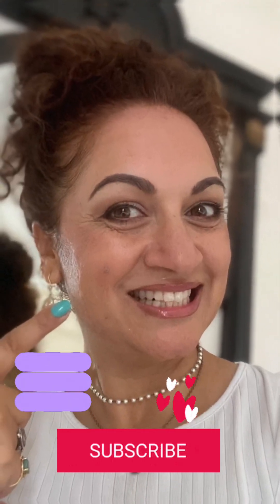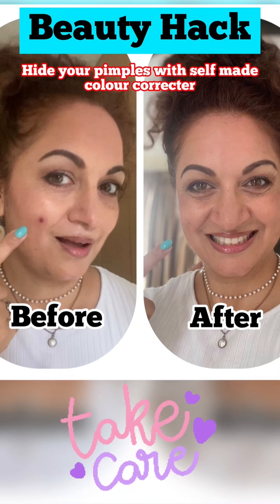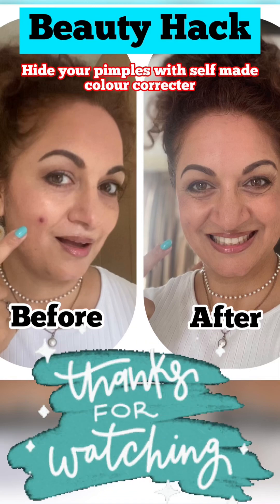If it's your first time on my channel, subscribe, like, share, and comment. Do let me know if you want to see more of such videos. Take care, thank you for watching!